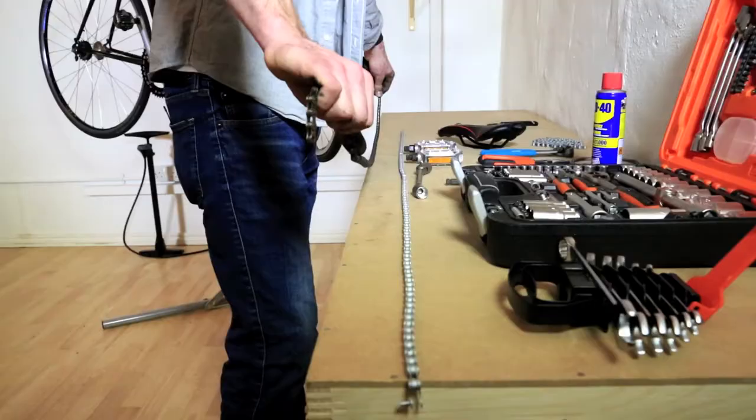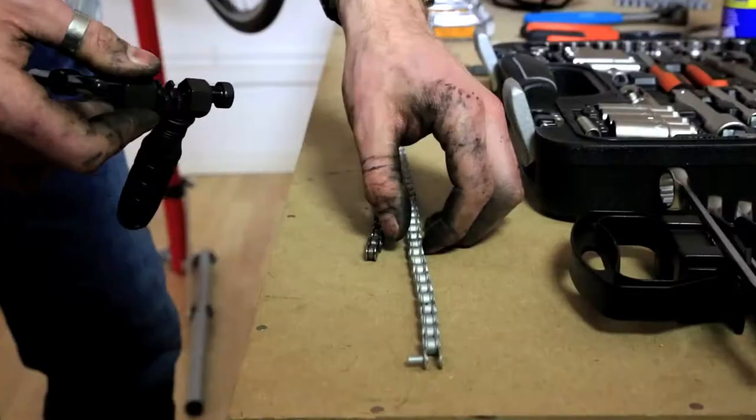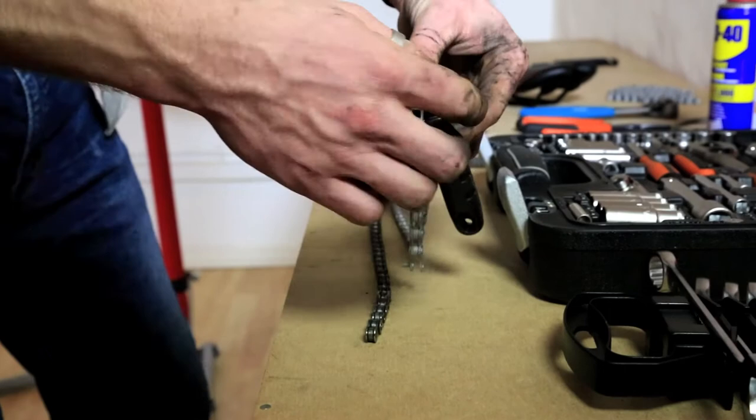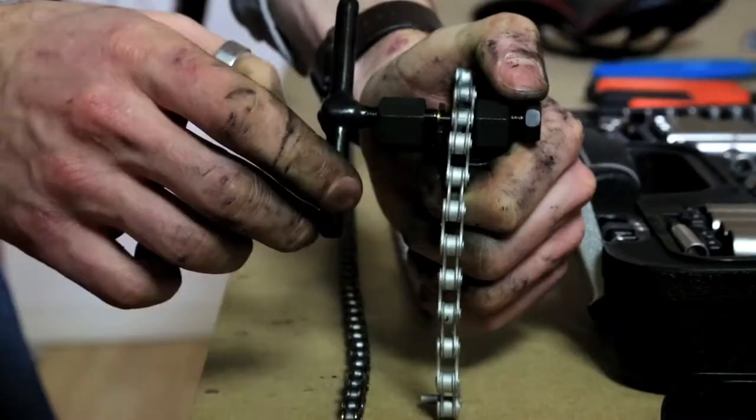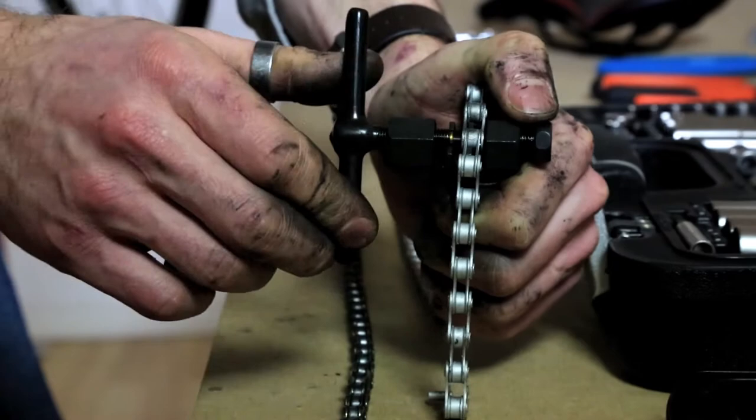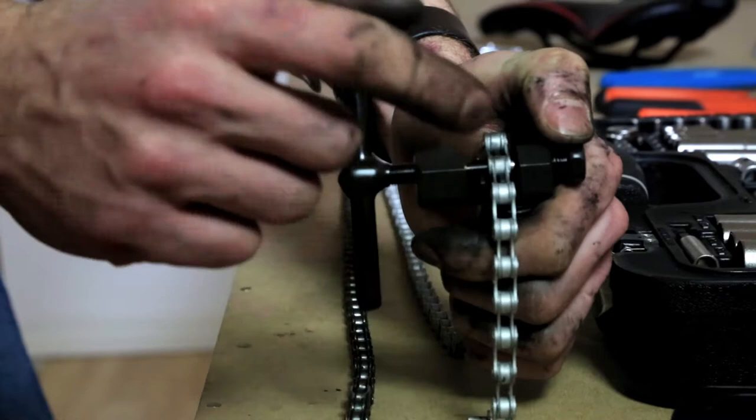With the chain off, the next thing to do is line it up against the new chain and break the new one to the same length as the original. We simply line the chains up like so. We need to remove this length of chain. Again, it's the same procedure as last time — hopefully not pushing it too far.